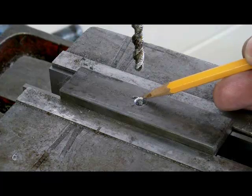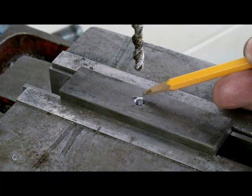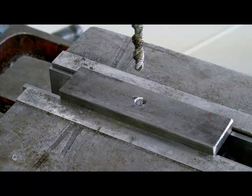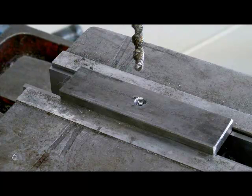Hopefully you can see the thread inside the hole now. This power tapping attachment would work really nicely with a radial arm drill press, where you can easily manipulate the position of the spindle over the part if you had several holes to tap.